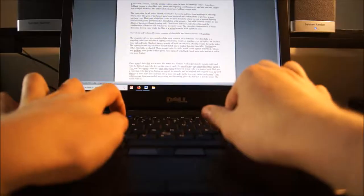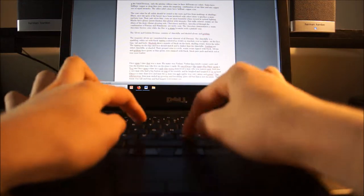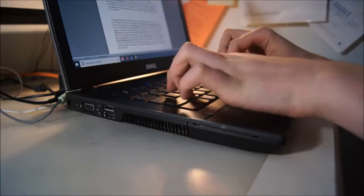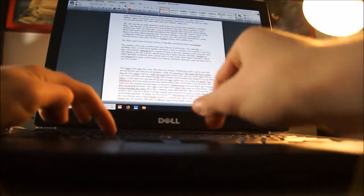Hi. Are you sick of typing on the hard flat buttons of a keyboard? Are you worried it'll make the soft skin on your fingers turn to leather? Are you fed up with your cold keys on your keyboard making your fingers super cold? Fortunately, your suffering is over.